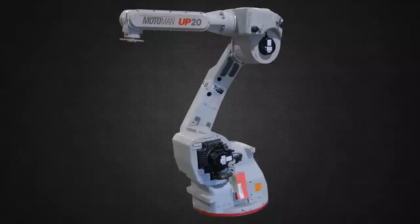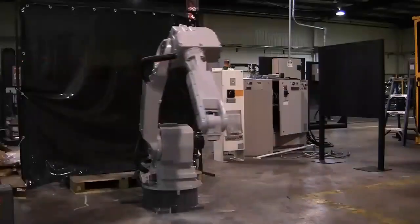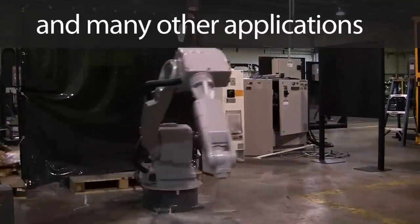The MotoMan UP20 Industrial Robot Series allows users the flexibility and versatility required in industrial settings. Designed for material handling, arc welding, packaging, and many other industrial applications.